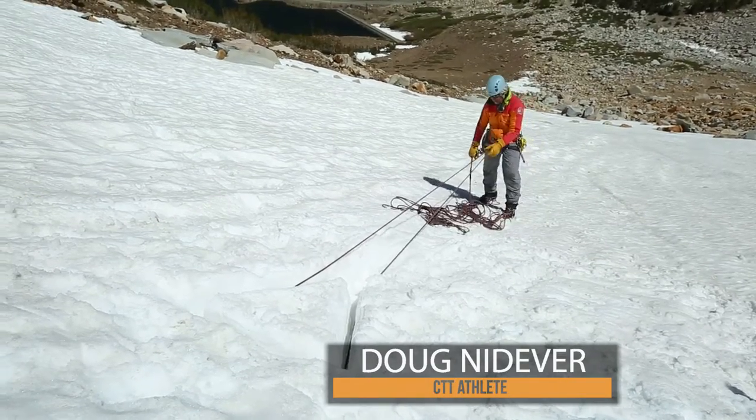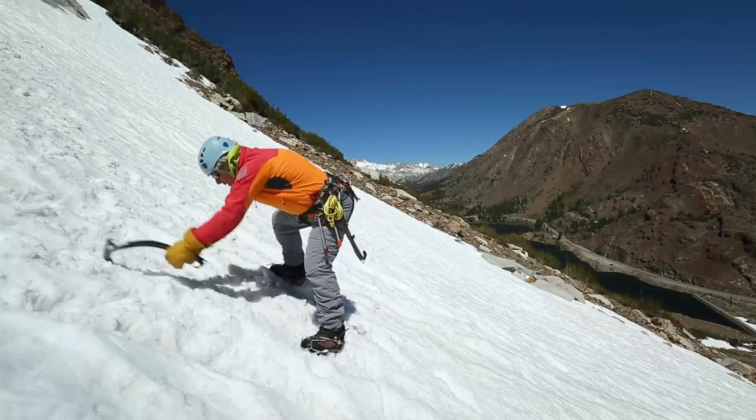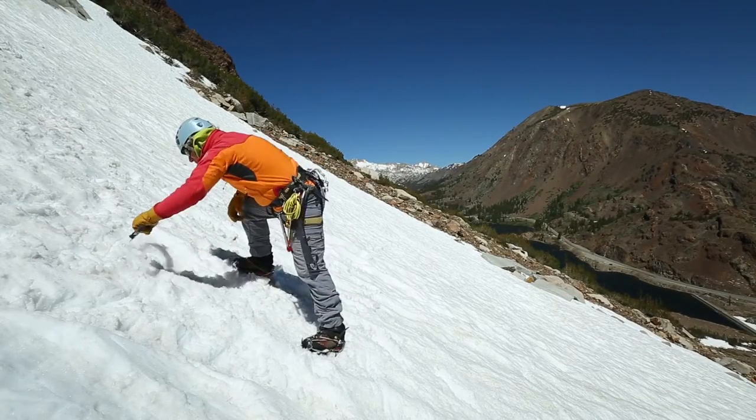A bollard is a snow or ice anchor, most often used for rappelling when you're presented with no other anchor options. The consideration with bollards is that they can be time-consuming to build; however, with bollards you have the distinct advantage of not leaving any equipment behind.